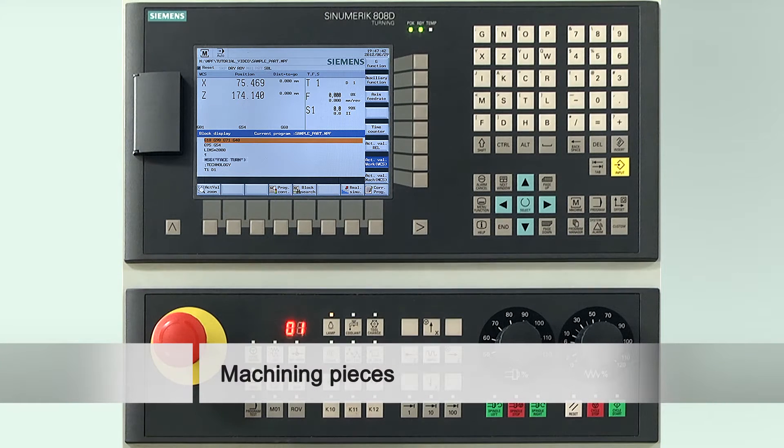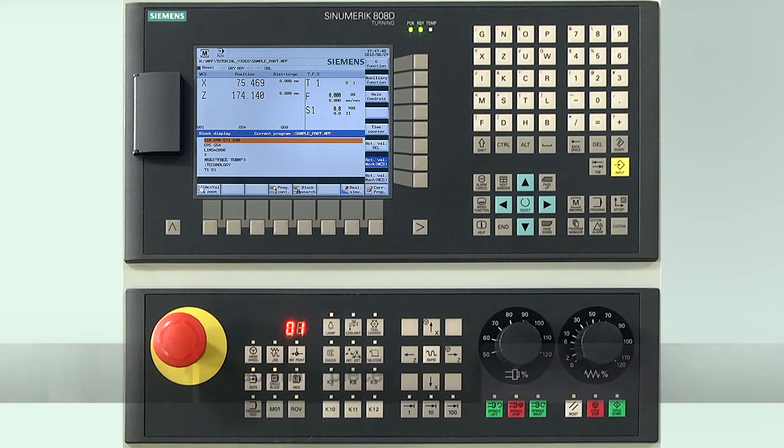In the following we will show you the sequence of how to machine work pieces of a series. Please deactivate dry run feed rate and go back to the machine screen.